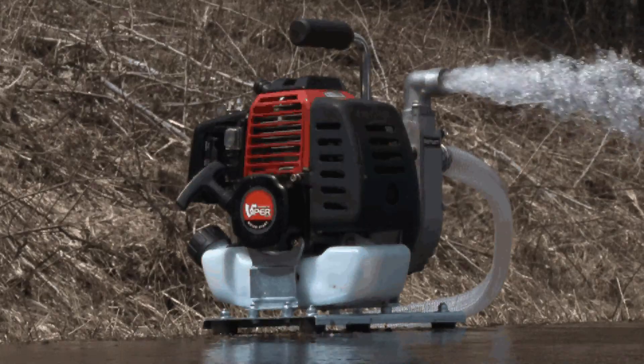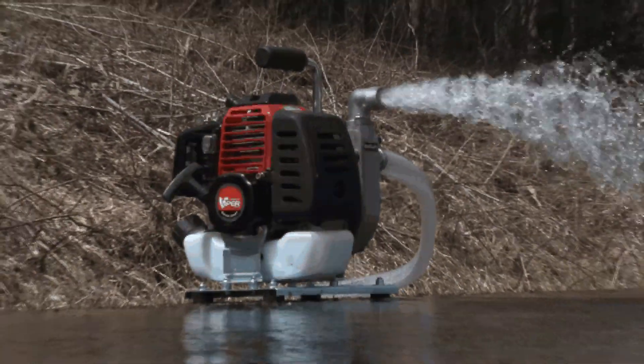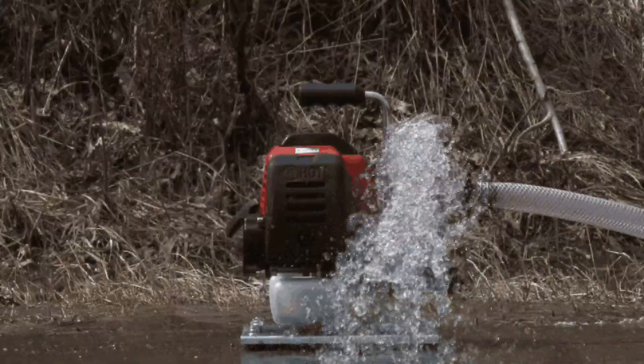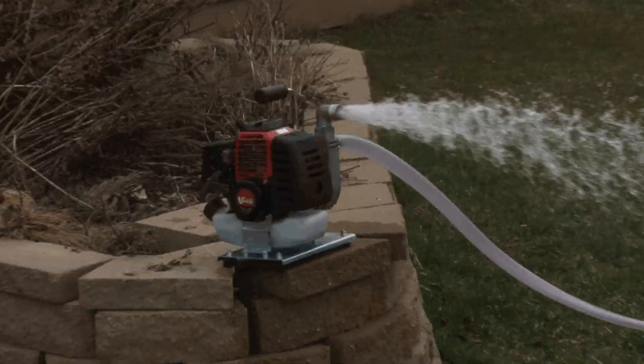For more than 50 years, Earthquake has delivered a line of dependable, affordable, and functional outdoor power equipment that you can trust when it comes to your landscaping or gardening needs.